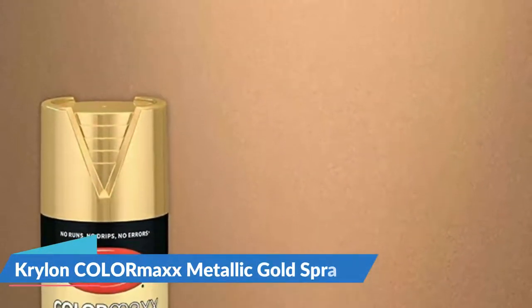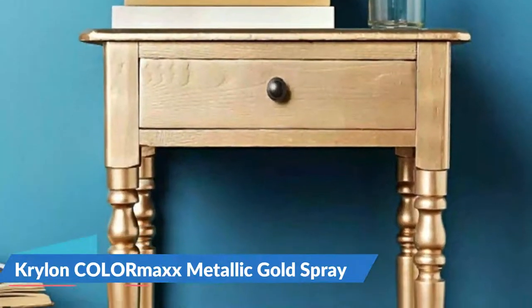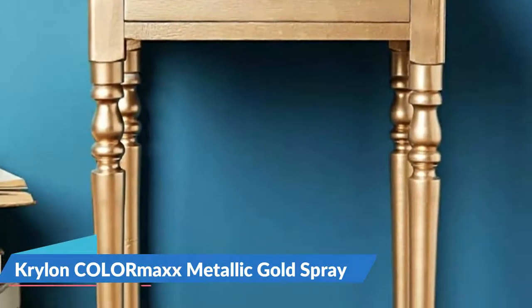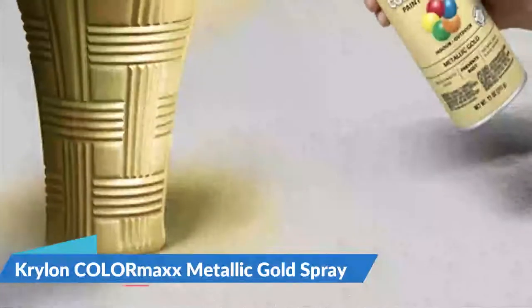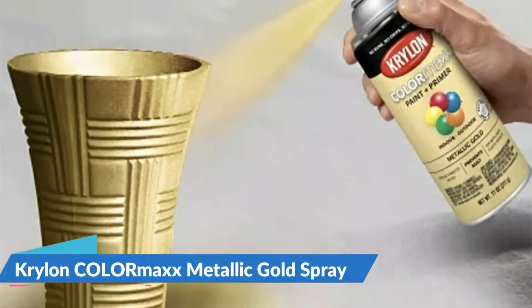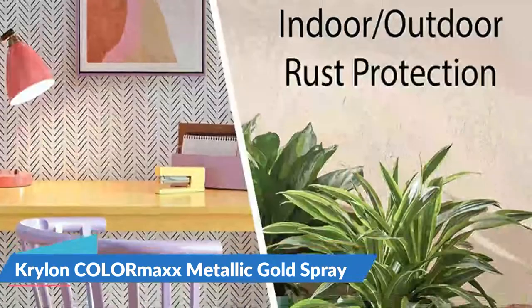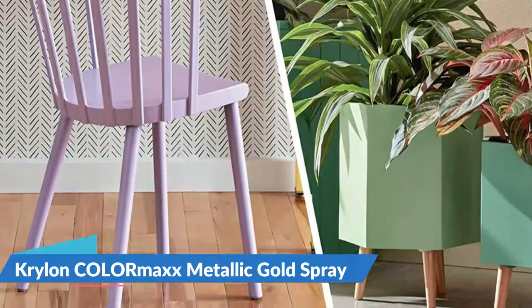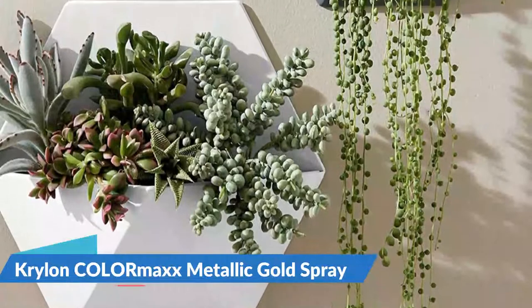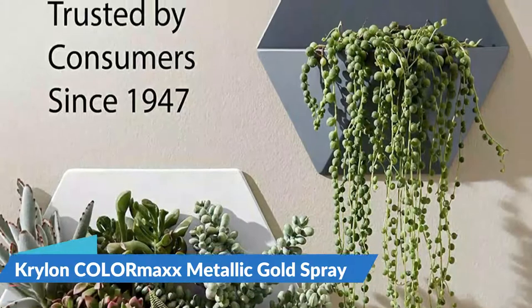Every coat is dry to the surface within 20 minutes or less. It has an impressive, comfortable button sprayer that can spray from any angle, perfect for heavy, large, or fixed objects. Krylon ColorMax spray paint and primer provides a smooth application with a brilliant metallic sheen on wood, metal, wicker, most plastics, glass, plaster, ceramic, fabric, and paper. The easy push big-button spray tip allows you to spray any way, even upside down, and the 12-ounce can covers up to 25 square feet.